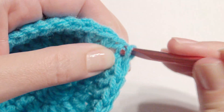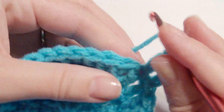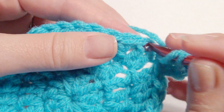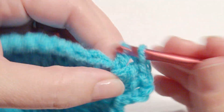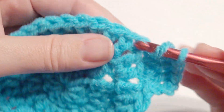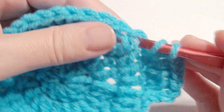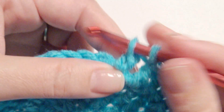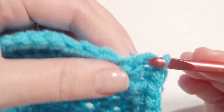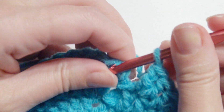Chain three again, which counts as your double crochet. Then double crochet in the next stitch, and then work two double crochet in the next stitch. So the pattern is one double crochet in the next two stitches, and then two in the next — so one, one, and then two increase. Repeat that all the way around until you get to the beginning, then slip stitch on top of the chain three.